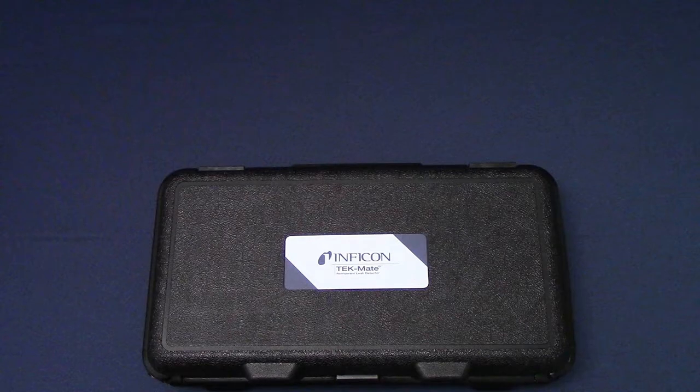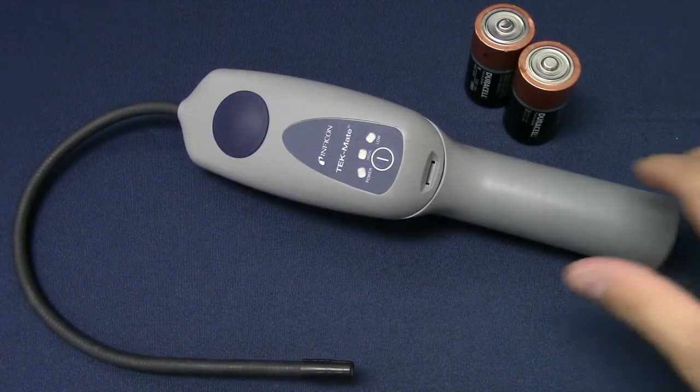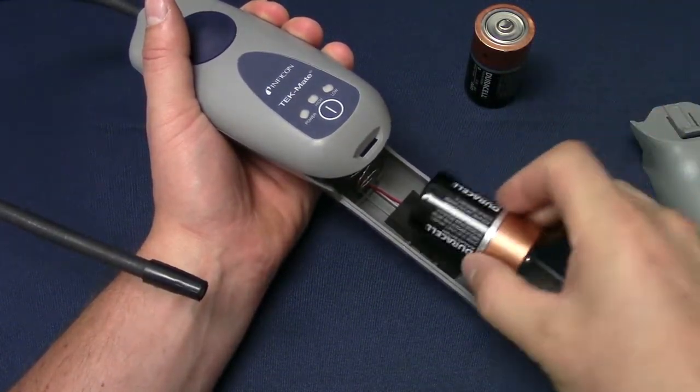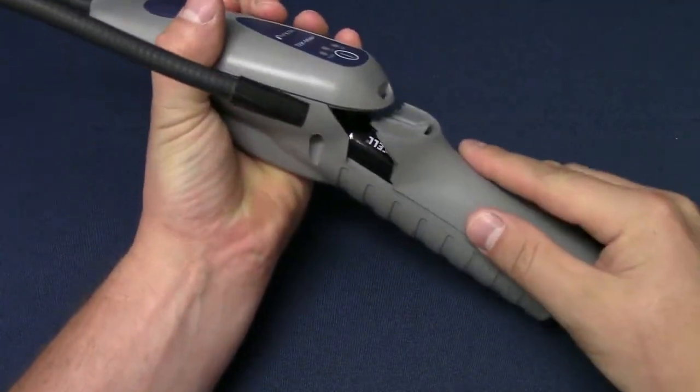TechMate comes in a rugged carrying case to help protect your investment. Begin by unclipping the case and removing TechMate and the supplied D-cell batteries. To install the batteries, use a small, flat screwdriver to remove the battery cover. Install the batteries and close the battery compartment.